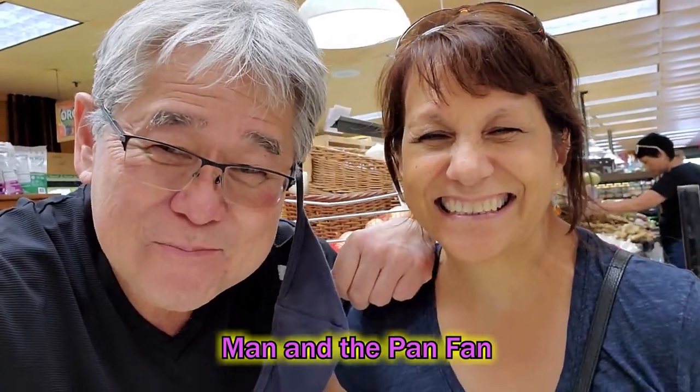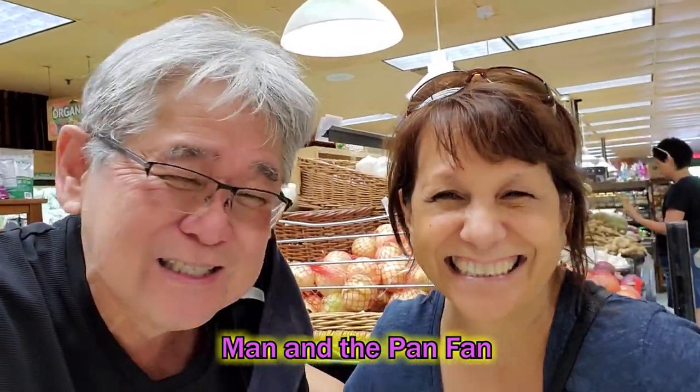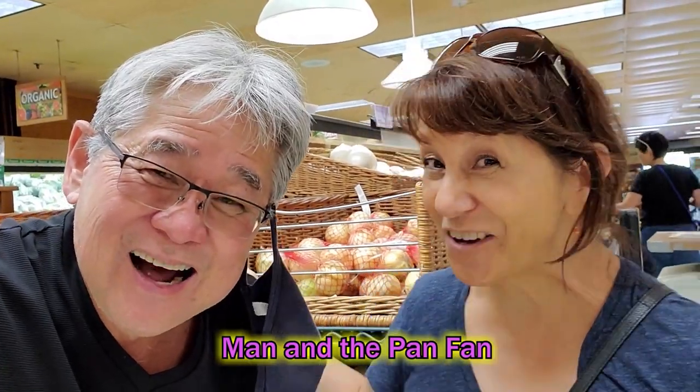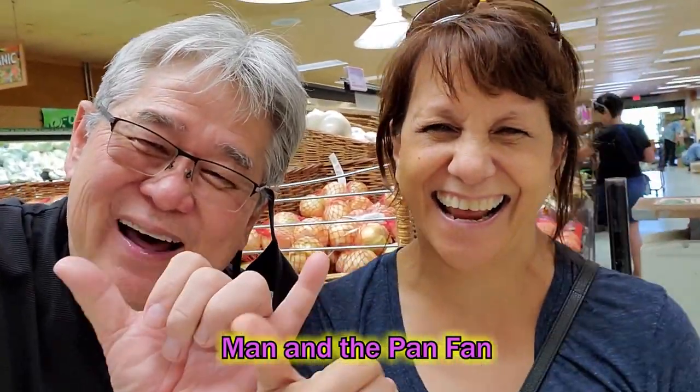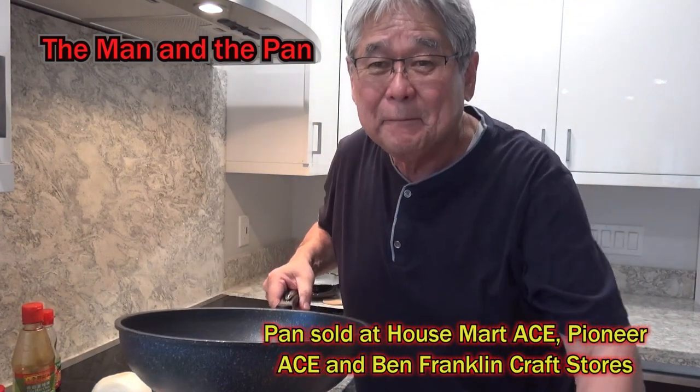Hey, guess what? I met KTA, the best looking girl in Oahu! Wait, but who's the best cook? The man in the pan! Okay, big shock of everybody! Awesome! Welcome to the Man in the Pan.